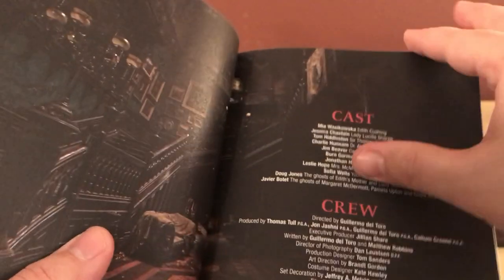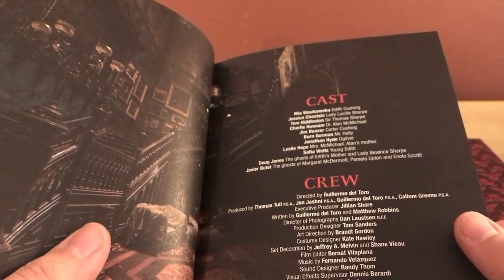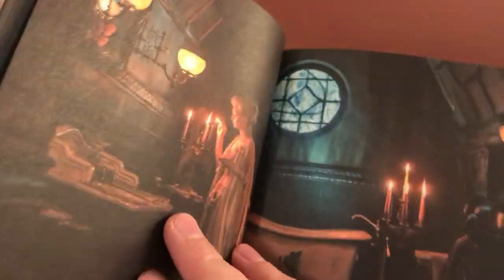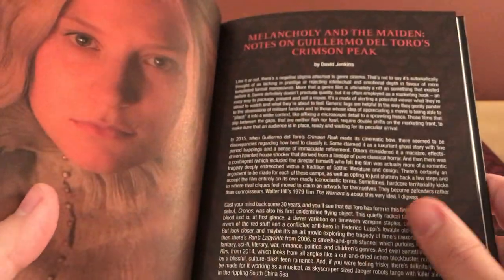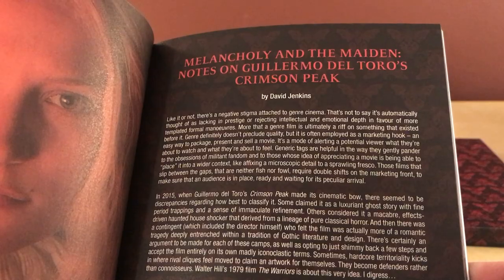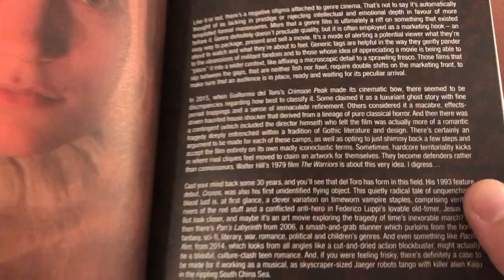He's always constrained by budget of course because he's not the one paying for it — the studios are, Universal, whatever. Sort of like when Hellboy was released — I think Hellboy 2 went way over budget and that's the reason why they redid all that. But he's a very good storyteller and world builder. The essay is called 'Melancholy and the Maiden: Notes on Guillermo del Toro's Crimson Peak' by David Jenkins — I'll check that out at some point. And there's del Toro talking to what I think is Mia.